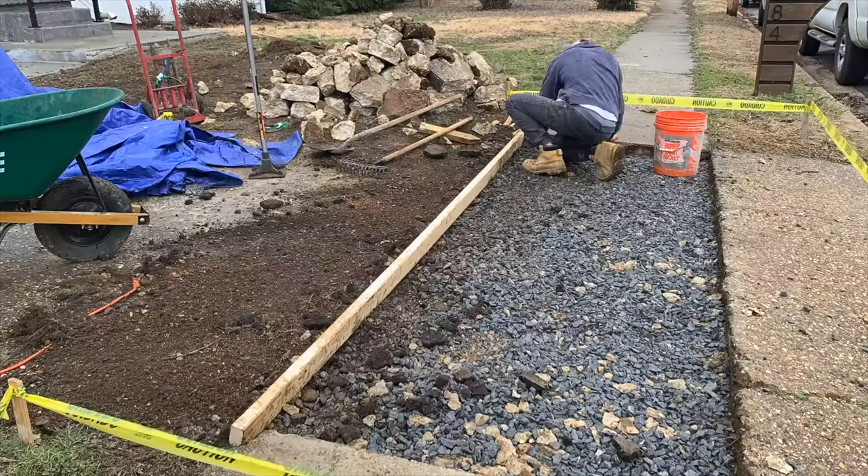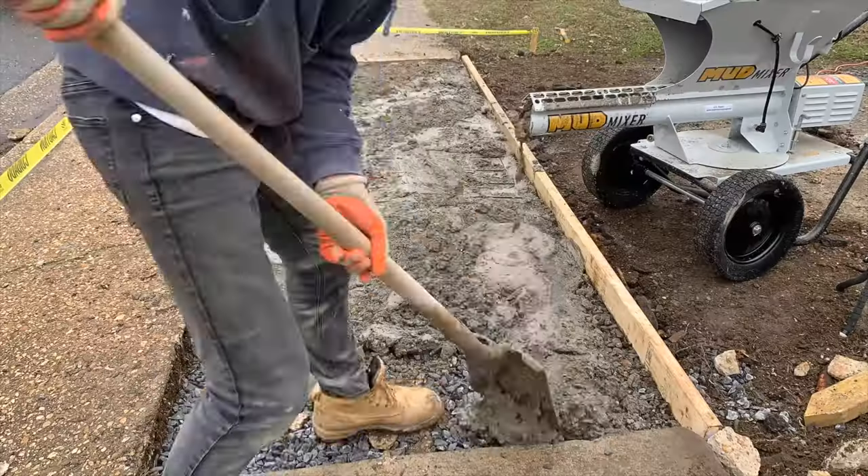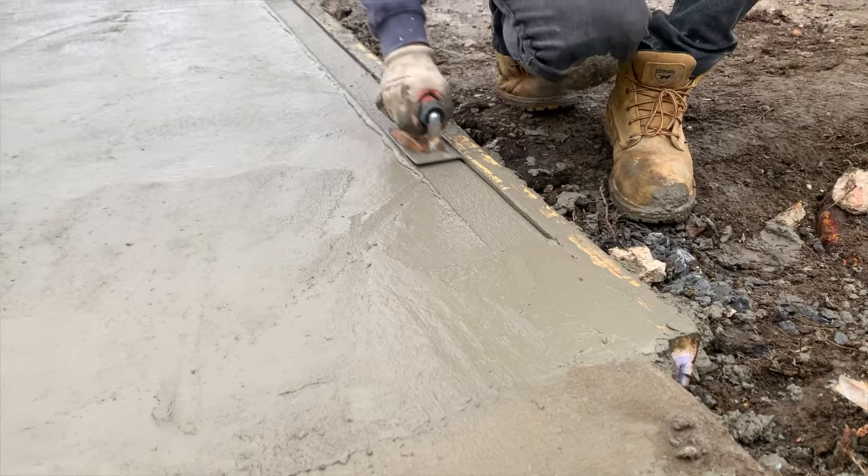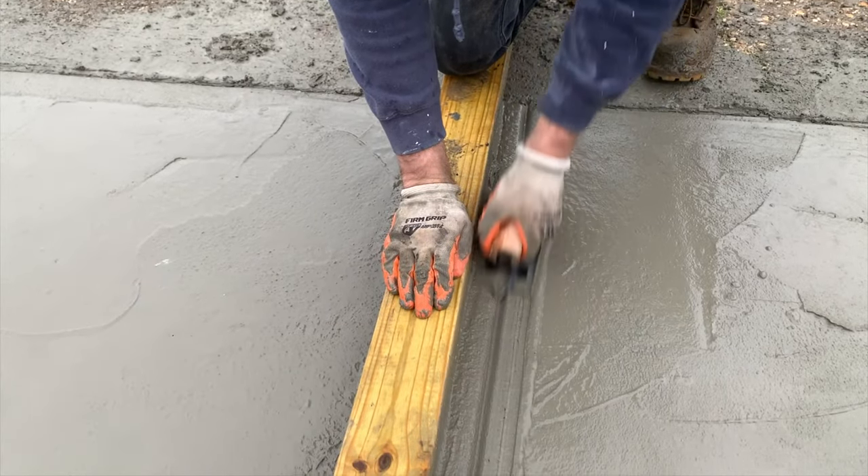You'll learn how to remove the existing sidewalk, how to build the forms and pour the concrete for the new sidewalk, and finally how to finish the concrete so that you can get a result that's much better than the starting photos we just showed. If that sounds good, let's get into it.